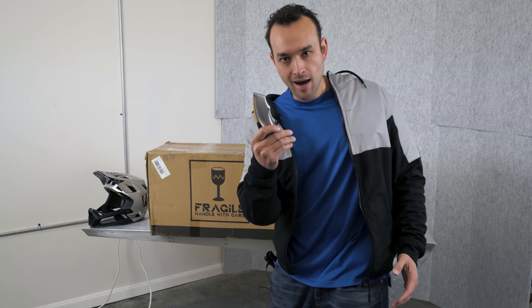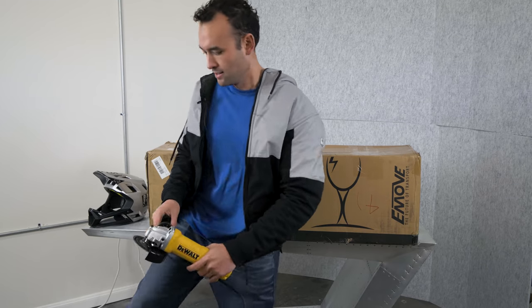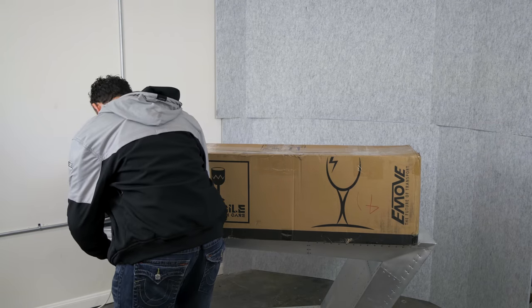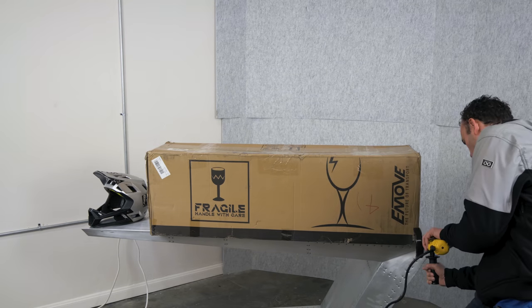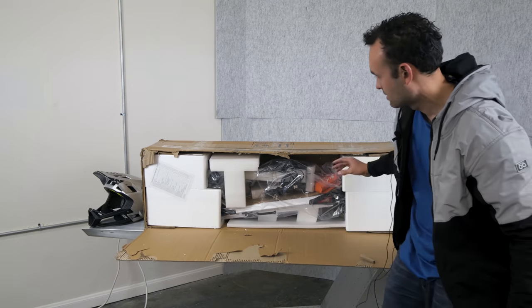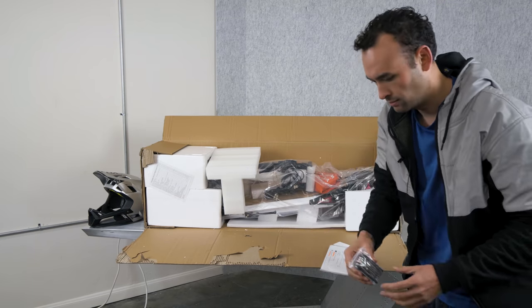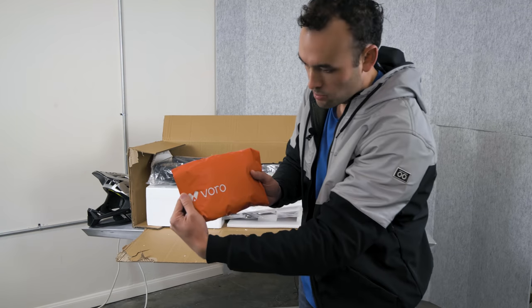Alright guys, let's unbox it, but not with this — we need a real tool. Let's see what we got. Nice, we've got a lot of foam. We've got a standard bike tool. We've got this bag, Voro.